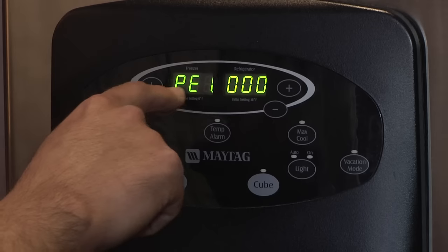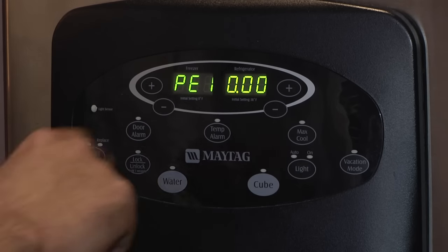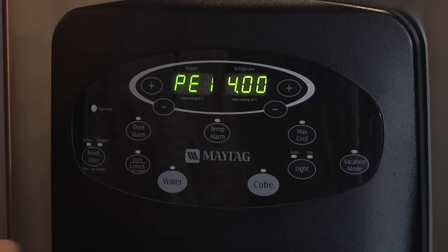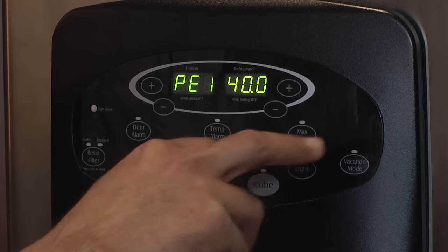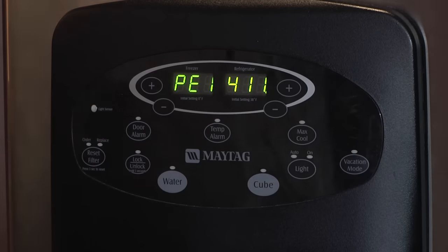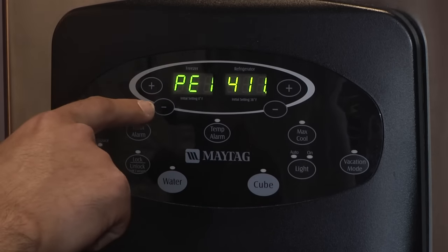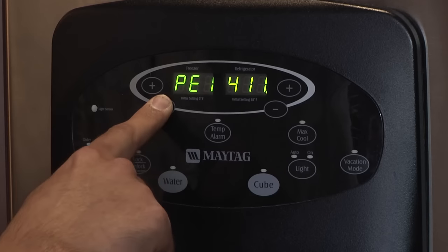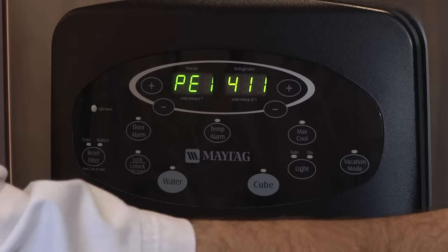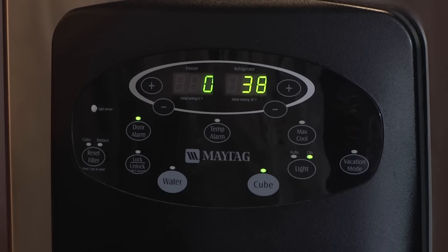The first zero needs to be a one, so push the freezer up — it's one. We want to switch the decimal point over to the right by using the freezer up keypad. Now the decimal point is at the second digit — this one should be a four, so push the up arrow until it's a four. We got 14. Go over to the next two decimal points and do the same thing for 11. Once the program is in the display, hold down the freezer down key for three seconds until it starts blinking to save that code — just like that. Then open one of the fresh food doors and shut it. The control board has been programmed, and that will complete your repair.